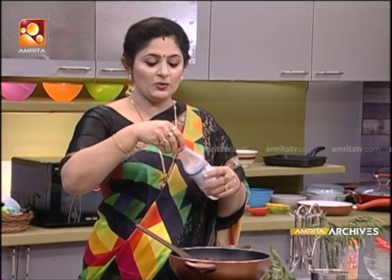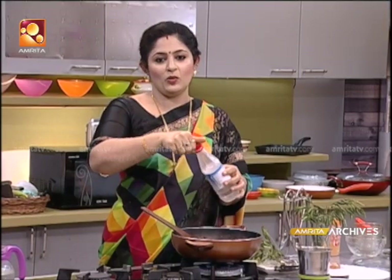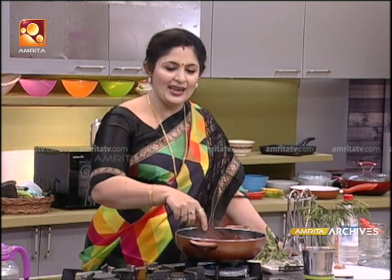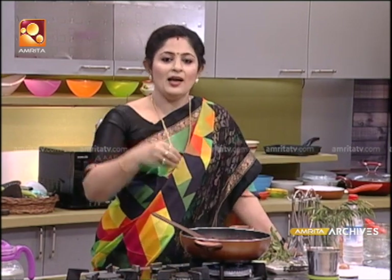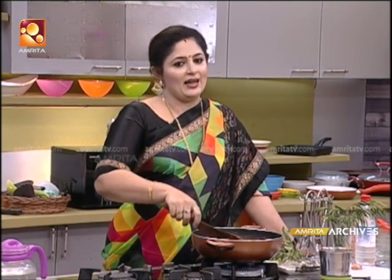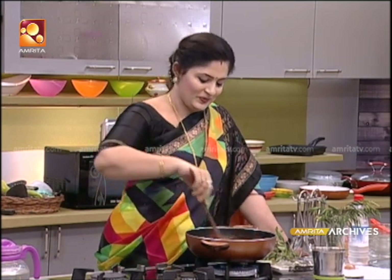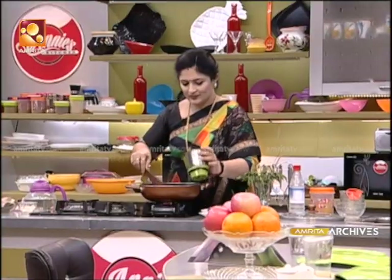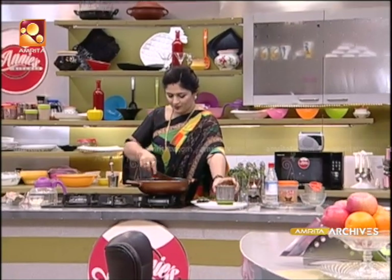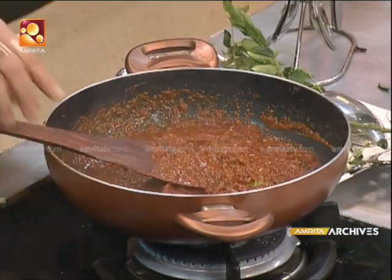We are going to cook the same way as butter or vinegar. I have been thinking about it in the kitchen, but we have to cover this. Now, we've done it for the kitchen. After mixing it up, we've finished the whole bowl. Now, let's cook it.